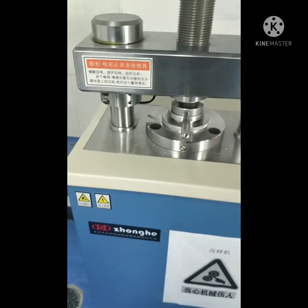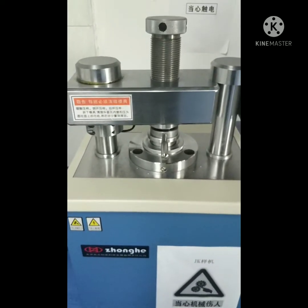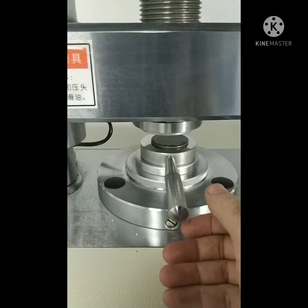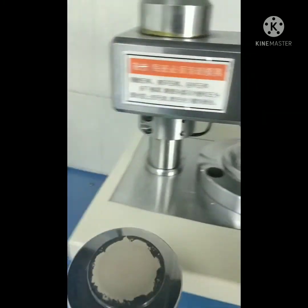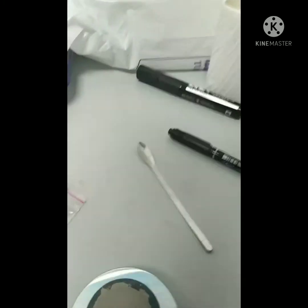It takes about 5 to 10 seconds. Now it's going down. So the sample is ready. It is completed.